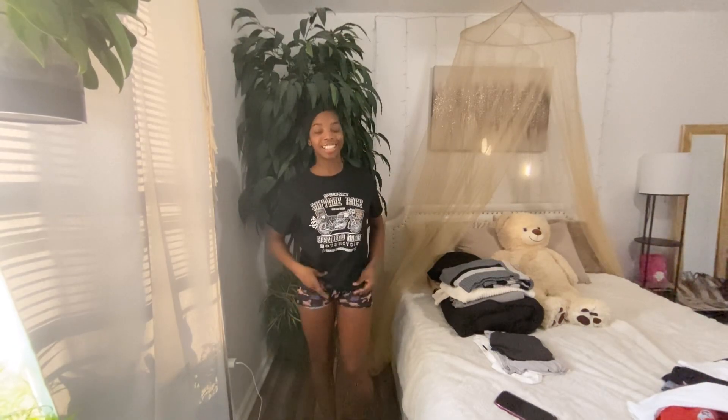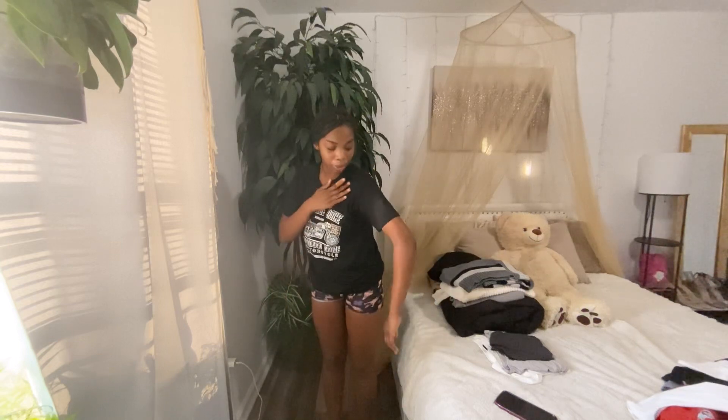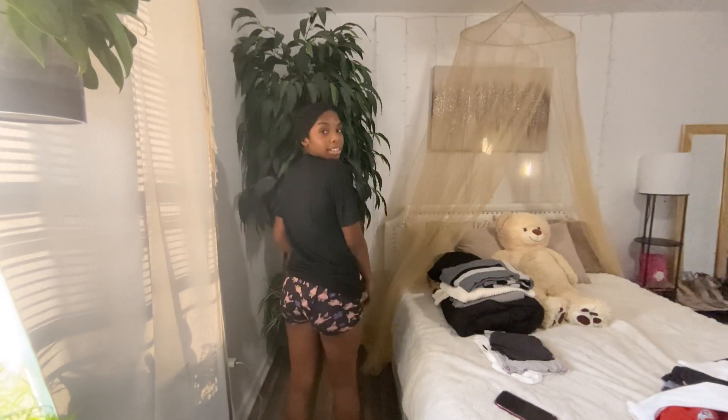Now we got this little black graphic tee. I feel like this is a regular length t-shirt — it's not oversized, not really cropped either. I like the way that it's a regular fit shirt. It's not super silky but it's not like that Walmart polyester either — it's got a nice little feel. I don't think there's anything on the back, so here's the front.